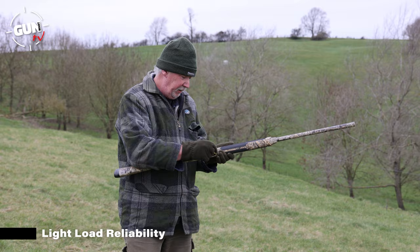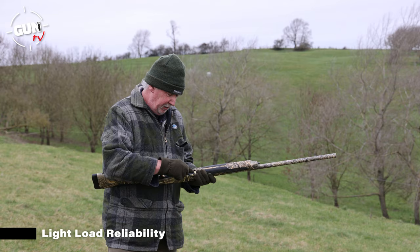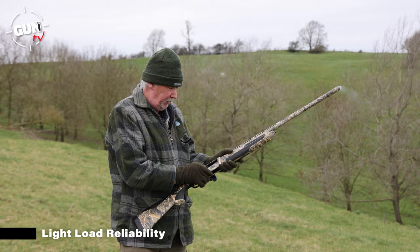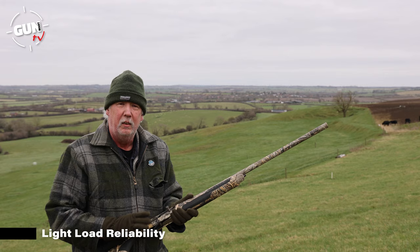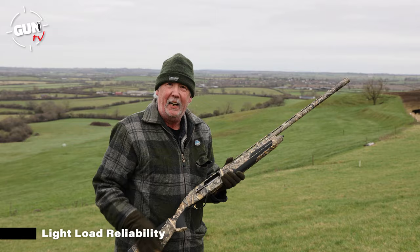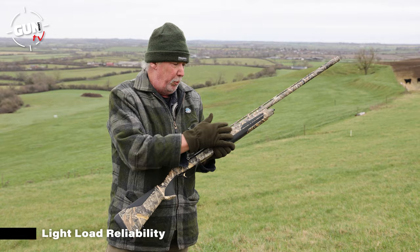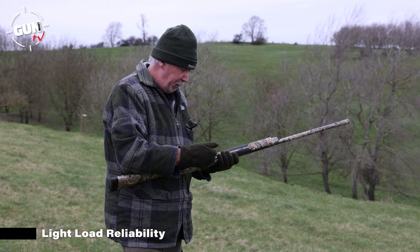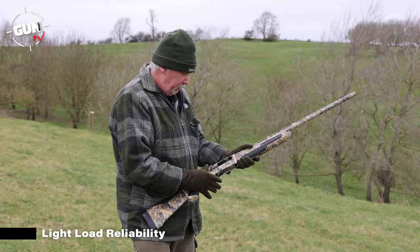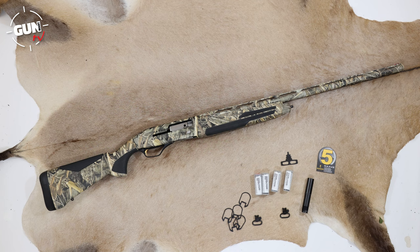Let's try the Blue Diamonds first - a 24 gram load, really nice, good for simulated game shooting and vermin control around the farm. Let's see the reliability of the 24 gram load. It just hung up on the last one. Okay, loading up with three Blue Diamonds again - let's see those function. That first hang-up is fine; with a lot of semi-automatics you need to actually cycle them for a bit and all the bits inside start to harmonise. Let's try Hull's Pro Fibre 24 gram load as well. We had two rounds and then one stoppage on that as well.